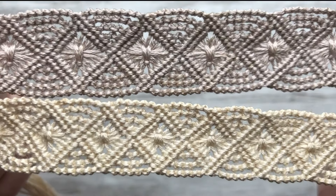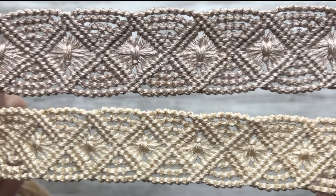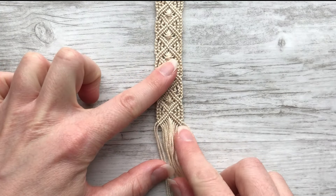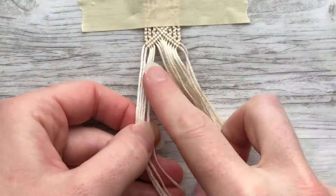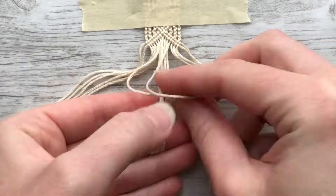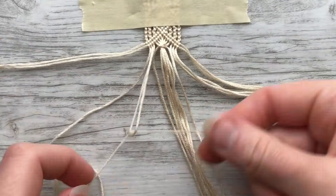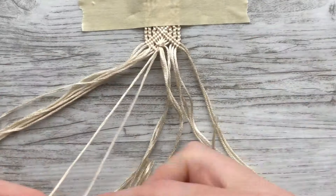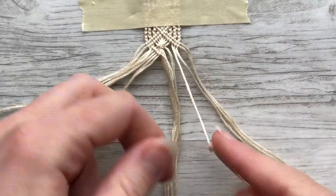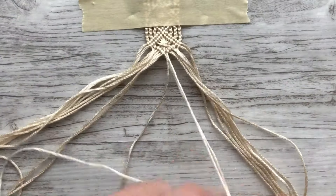I promised I'd show you how to do both sizes. Here's the other bracelet — it's 18 strings, whereas the one we just finished was 22. I finished it to the point where it's the same as the start of the bracelet. I'm not actually going to go through all the steps again because they're basically the same. The only difference is the center bundle for the square knot has fewer strings, and the links have three on each side instead of four. But I thought it might be nice to see the bracelet being made in the other size, so I'm just going to do a time lapse with some music.